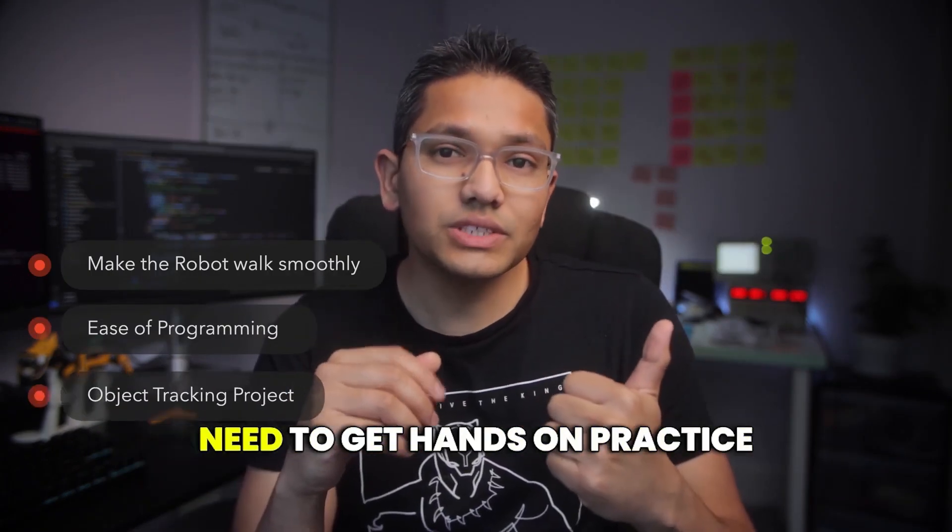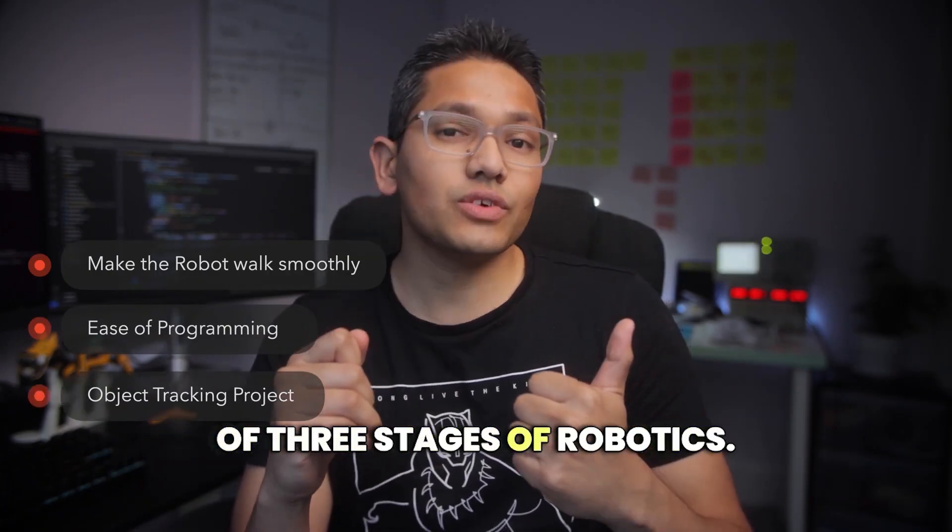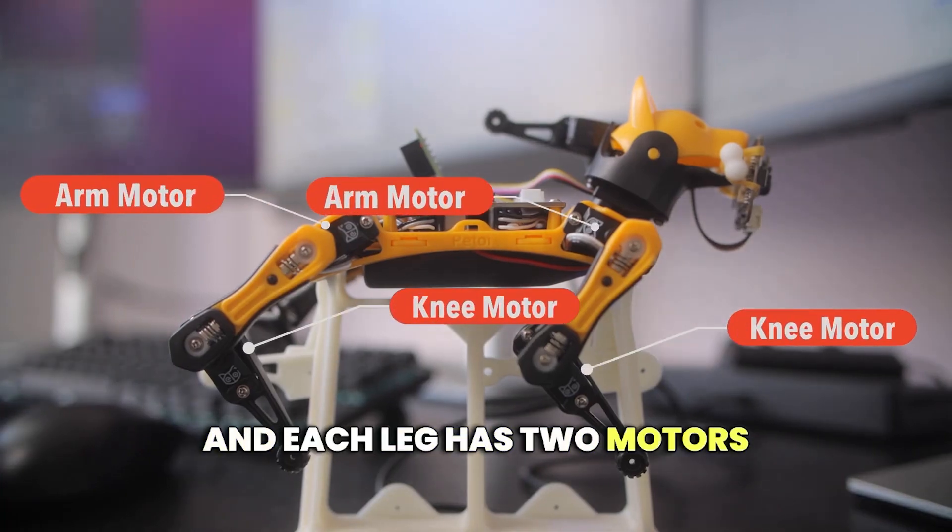And third, to become a robotics engineer you need to get hands-on practice of three stages of robotics. This robot has four legs and each leg has two motors.